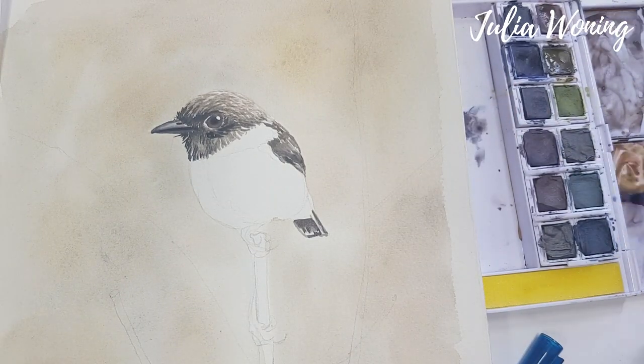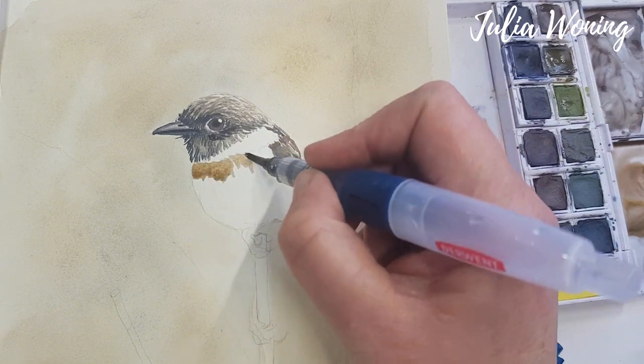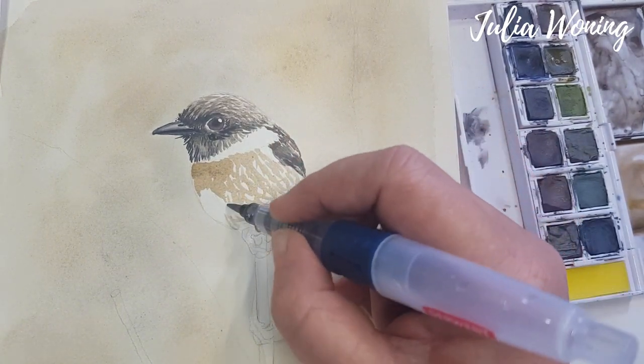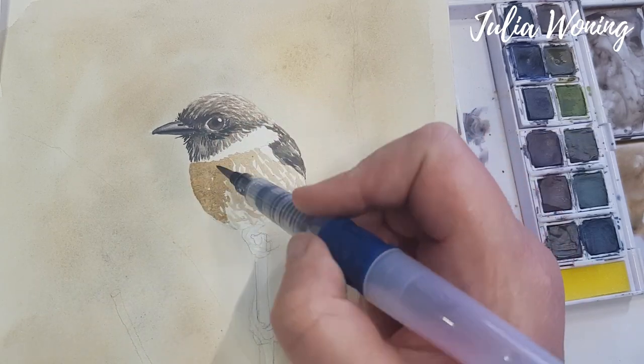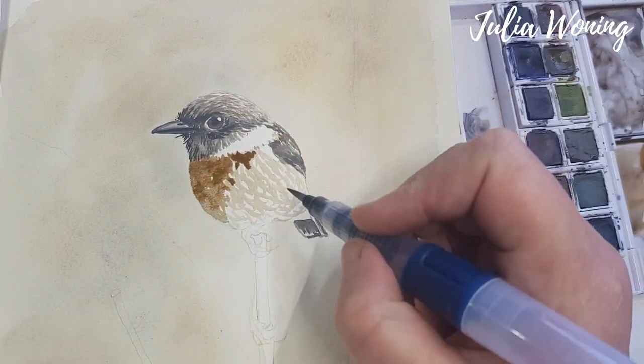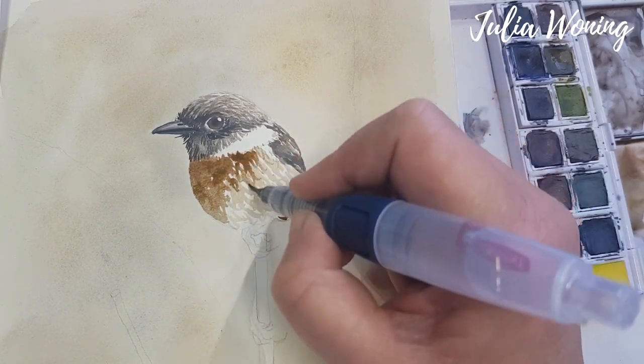Now I do the breast — I'm taking a lot of russet and a little bit of autumn brown to make an orange color. You see I will leave some spots open, so I will use the white of the paper to get the white in the feathers of the bird.